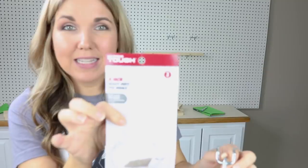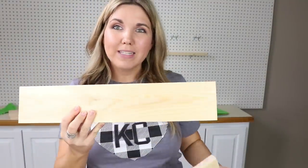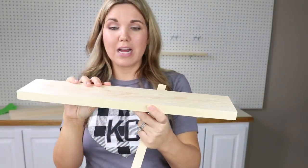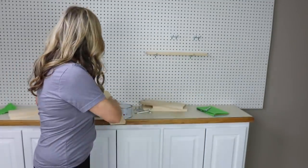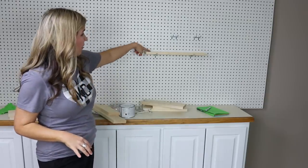My next step is figuring out what I want to put on the pegboard. Yesterday at Walmart I picked up heavy-duty peg hooks that fit a three-inch board. I had my husband cut some boards — three inches across, one inch thick, in different varying sizes — and my plan is to put them with the hooks on the pegboard so I can use them to add decorative items.